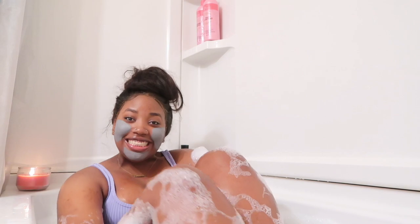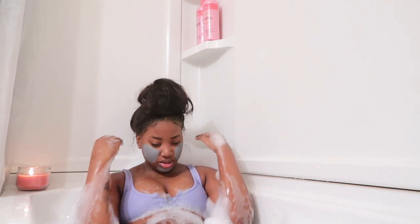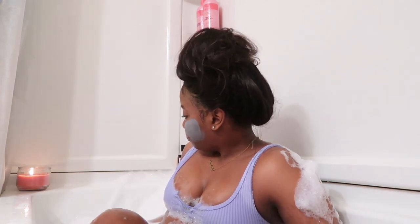How's everybody doing? I really enjoy talking to myself. If you have not had a night where you just pampered yourself, you definitely need to do that. I feel like it can help with your mental health. I feel like everybody just needs at least one night out of the week to just pamper themselves and relax. This is really relaxing — I feel like the stress is just being lifted. My phone is on do not disturb because I don't need anybody disturbing my peace.